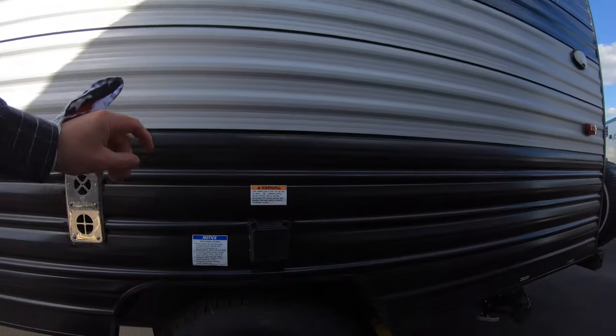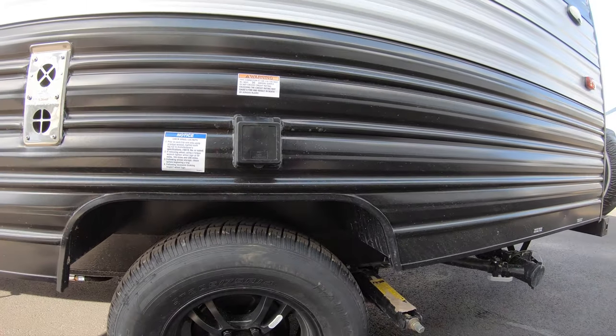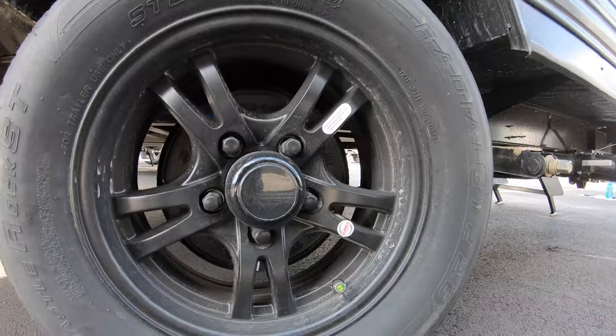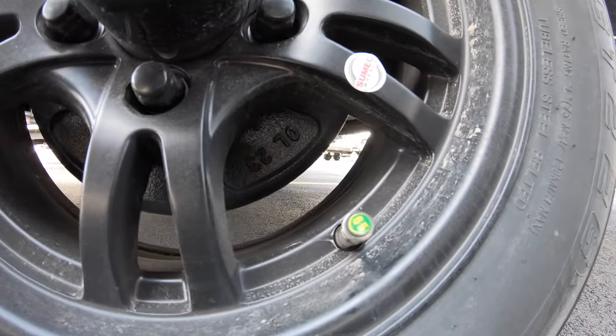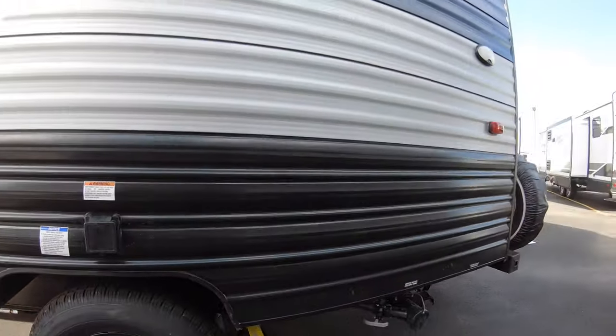This is where you plug in your electricity to the camper, and below that is one of the two 14-inch tires. They have a pretty neat PSI gauge — once this little guy turns red, you'll have to put more air in your tires. But right now it's green, so we're doing good.